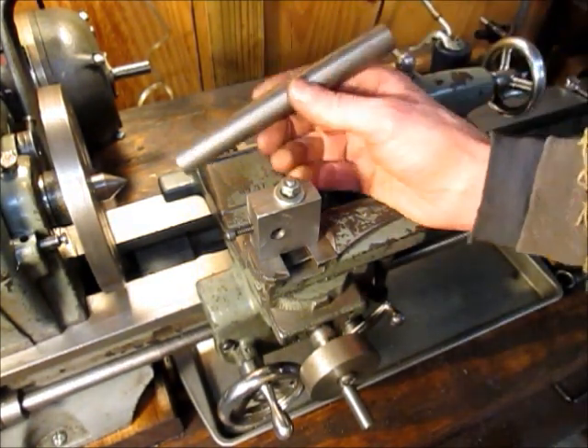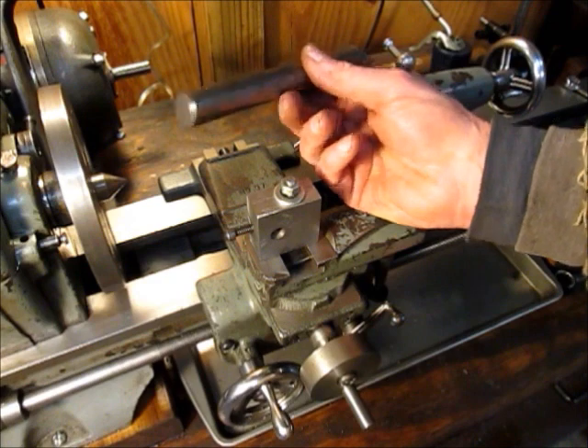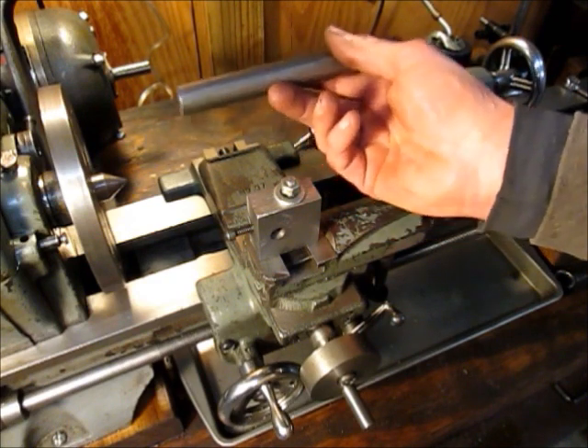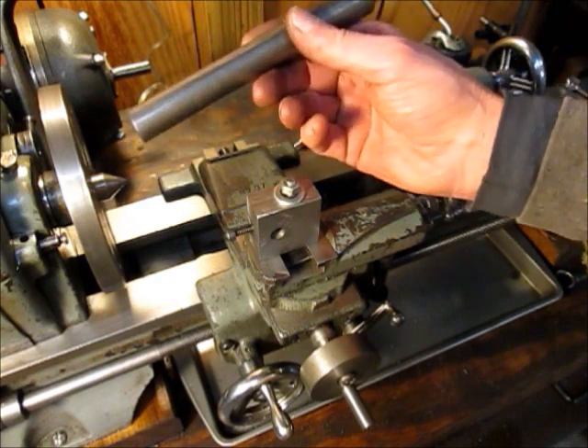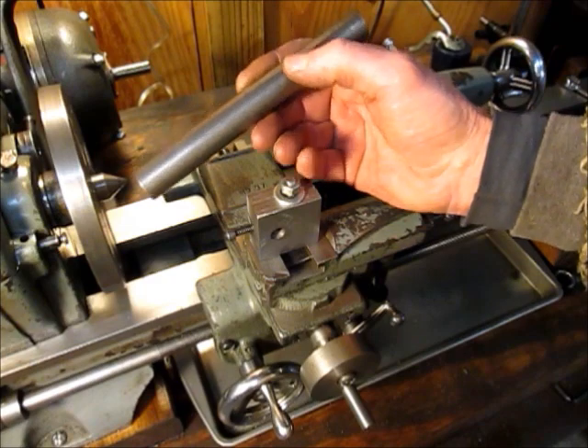The other thing you're going to need is a test bar. This is six inches by three quarter inches round. Those dimensions aren't critical. It could be anywhere from six inches up to ten or twelve, and the diameter isn't critical either. So I'm going to go ahead and prepare this to be turned between centers.